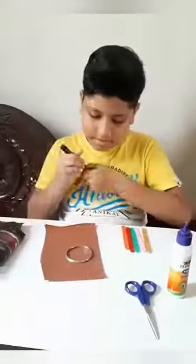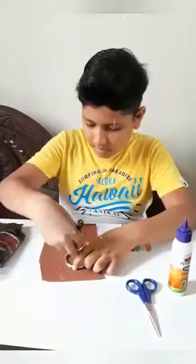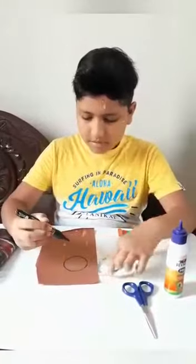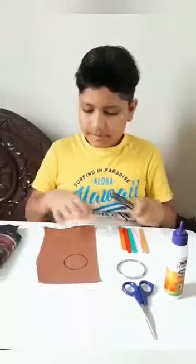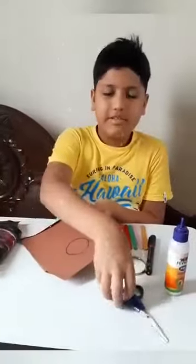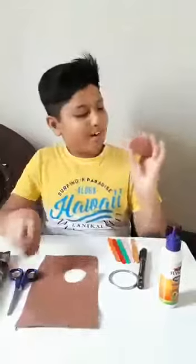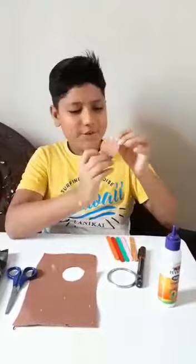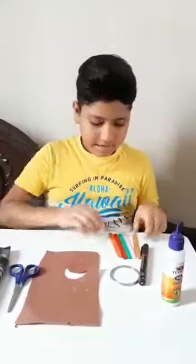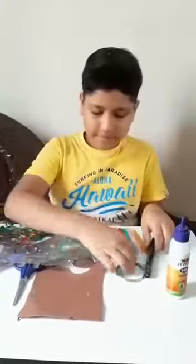We will take the brown colour paper and draw a circle. Like this I am drawing a circle and we will cut it with a scissor. So I have cut a perfect circle here, and then we will cut the sheets into circles with the same process.